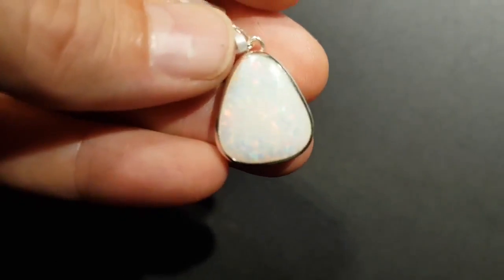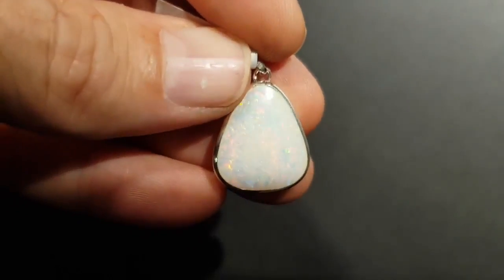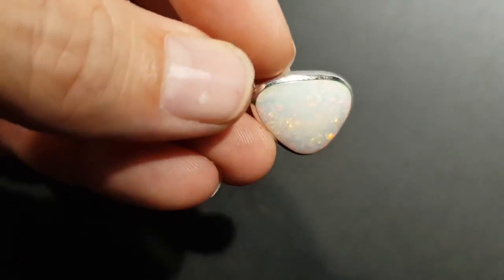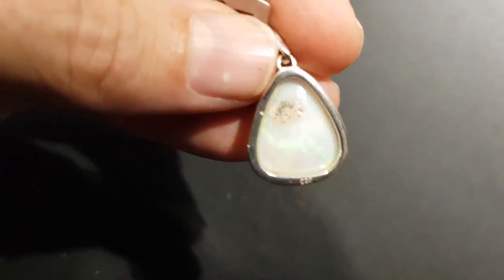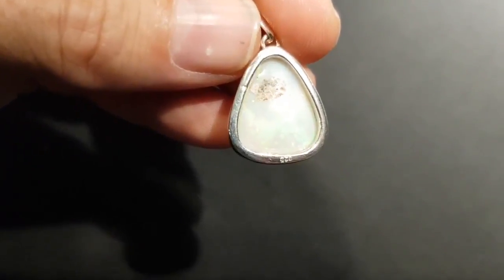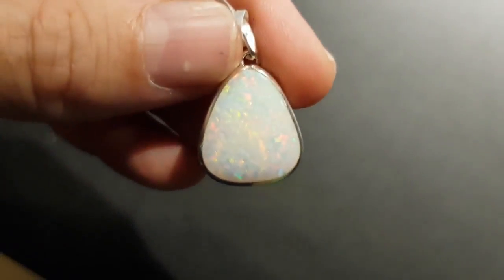Here we have a nice light opal, sometimes called white opal or milk opal. It has good thickness and a little bit of an inclusion in the back, which I like — just a bit of rock in the back there helps anyone know that it's a natural opal.